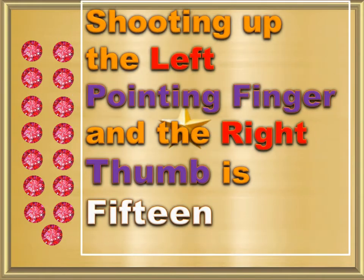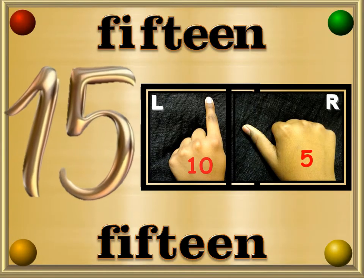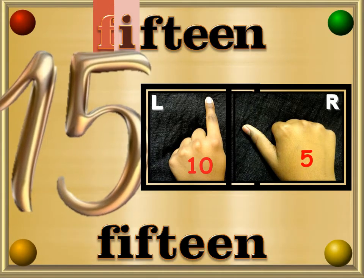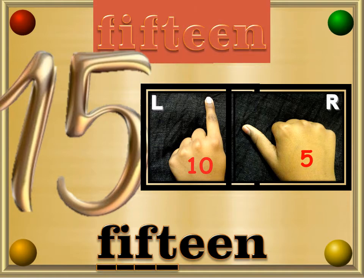Shooting up the left pointing finger and the right thumb is 15. Fifteen — F, I, F, T, E, E, N — 15.